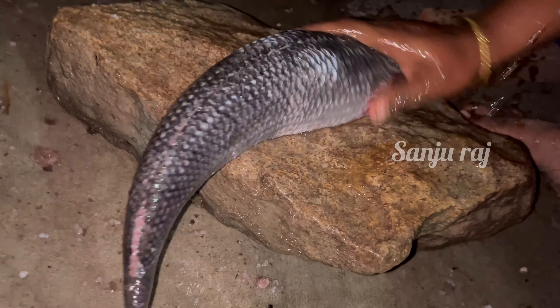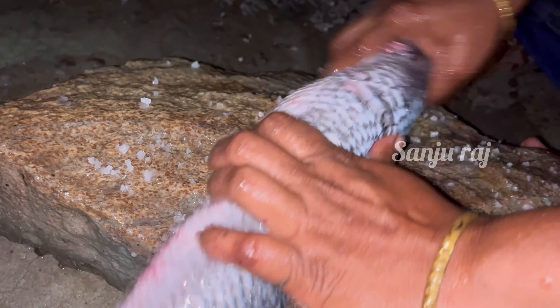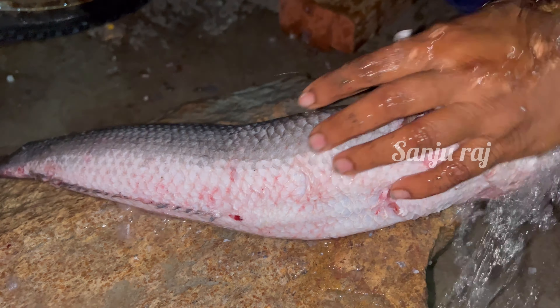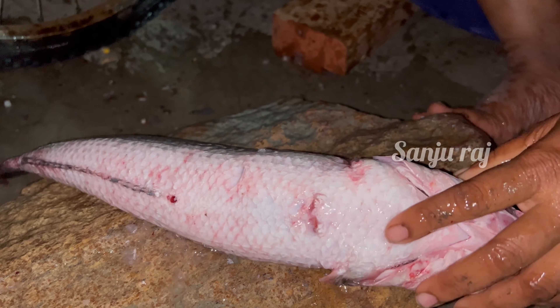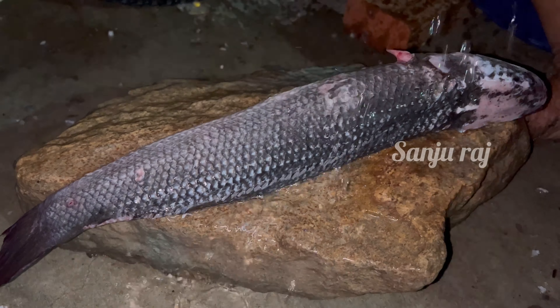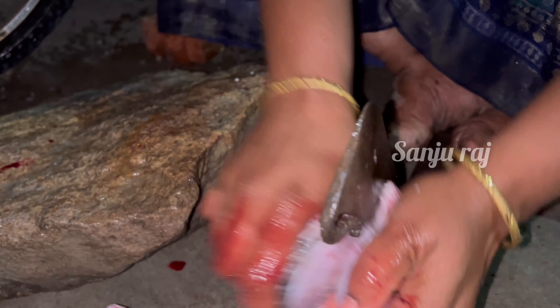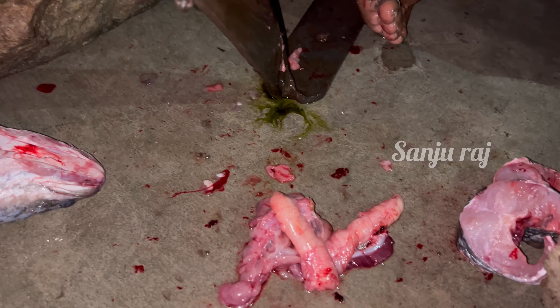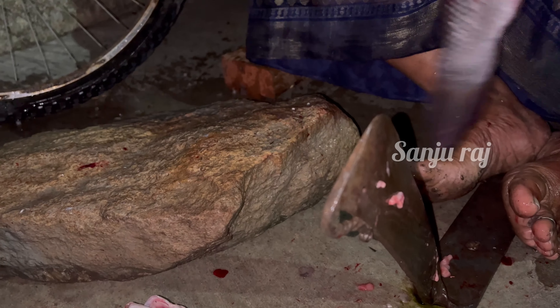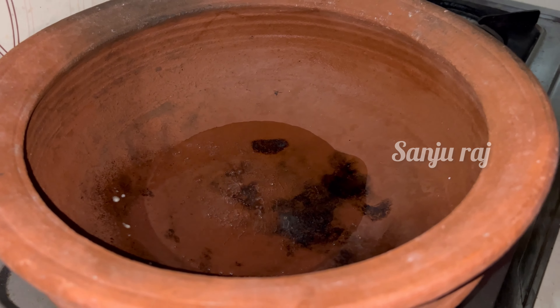It is dry, but it is dry. After the water, we cut it out. We cut it out a little bit, we cut it out in the middle.